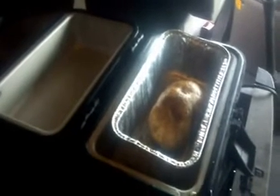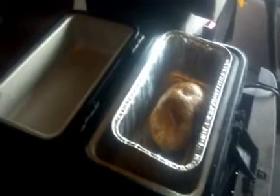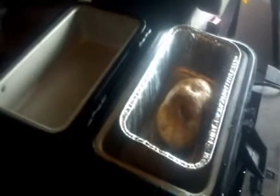We're going to close the lid here. I'm going to set my timer for an hour and a half. After an hour and a half, it's ready to eat.